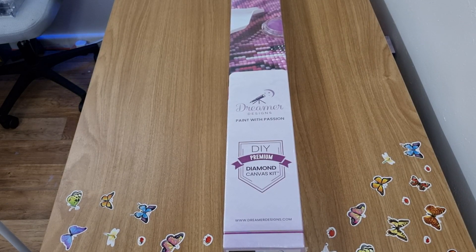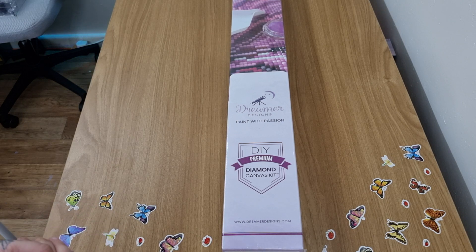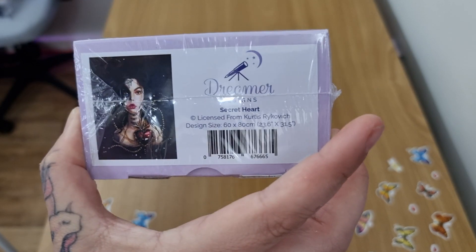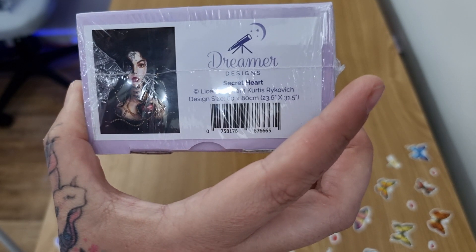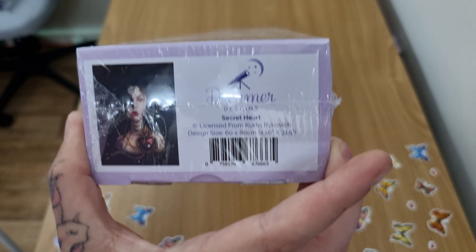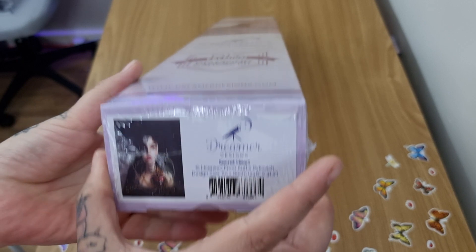Hey everyone, it's Angel and I have an unboxing for you which is from Dreamers Designs, Paint with Passion. Today we have a Secret Odd License from Curtis Rother — I can't pronounce their name very well, so I do apologize. This is a 60 by 80.